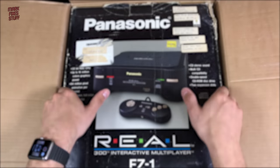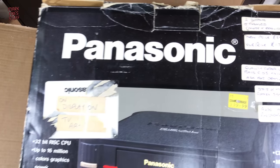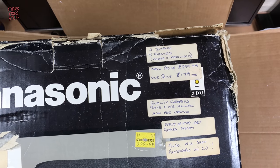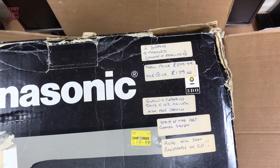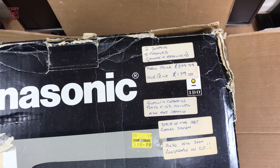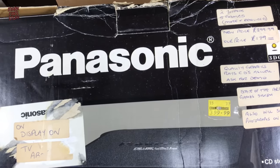If that wasn't a big enough clue, then maybe this will be. It's a Panasonic Reel 3DO FZ1 model — the one that looks a little bit like Castle Grayskull from the front. There are some interesting stickers: two joypads, five games, $399 RRP. But their price is $179 — so discounted already. Quality graphics, plays CDs as well.